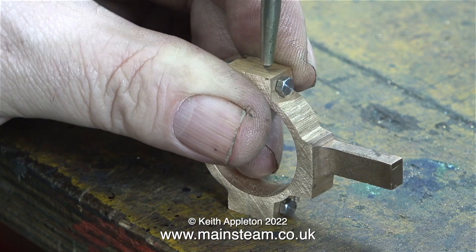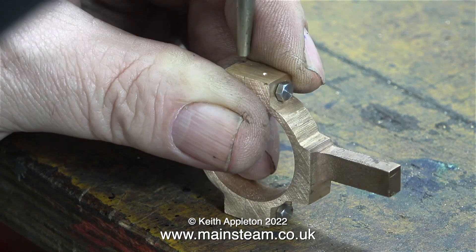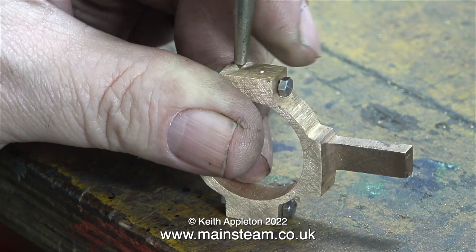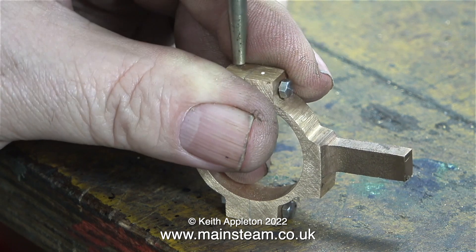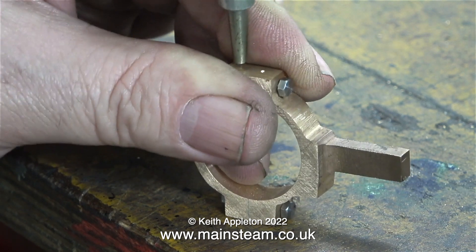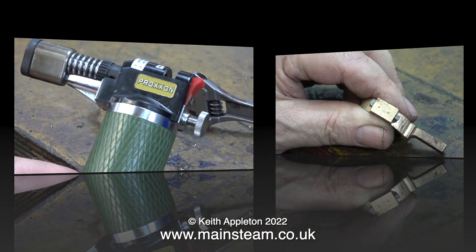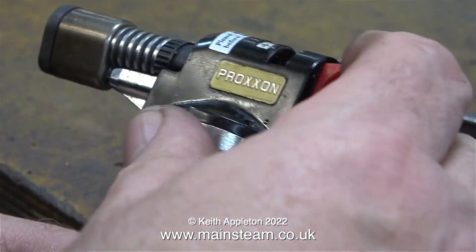Before dismantling the eccentric strap, I'm making a center punch mark in the bottom of it so that when I disassemble and reassemble the part, I know which bit goes where. Here you see the principle — and don't forget, this is the underside view. It's time now to separate the two parts of the eccentric strap.